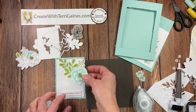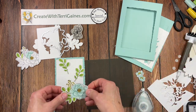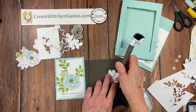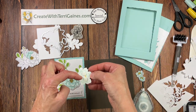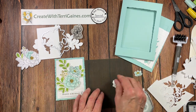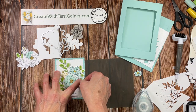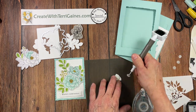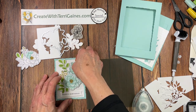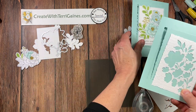I have dimensionals on the back of the banner — putting this down first so I don't put the flowers too far down — then I take this greenery piece and place it. I'm going to take the larger flower with dimensionals already behind it. When I put dimensionals on, I just put them on the center so you have space to tuck them underneath where you want. I place the flower, then sometimes I just change up the layout. I'm going to add this extra flower right here — that's one card decorated.